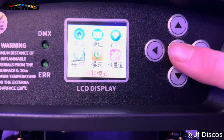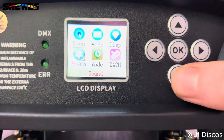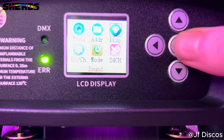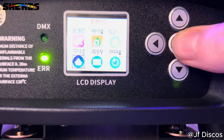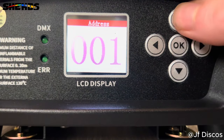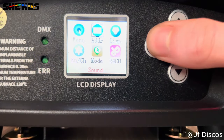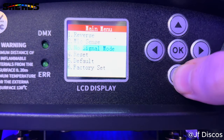You can choose what language you want it in — we want it in English so we're going to keep it in English. Then you can go to display — you can flip it upside down if your light's hanging the other way, it might be easier to use it like that. Then address — you can choose your DMX address all the way up to 512. And then of course back to your menu again where you can choose what you want to do.